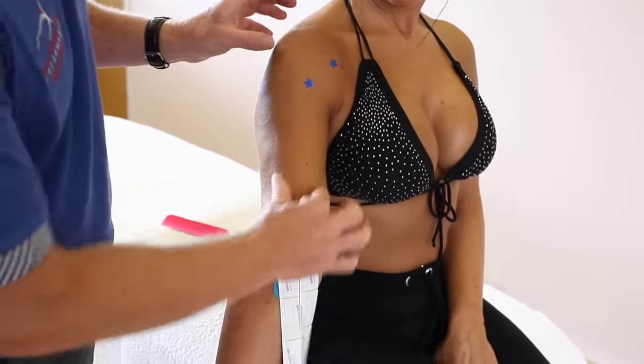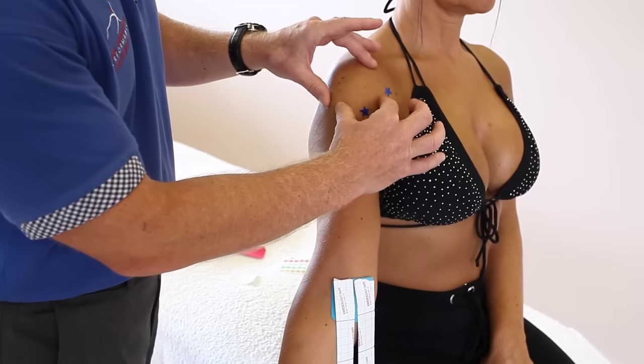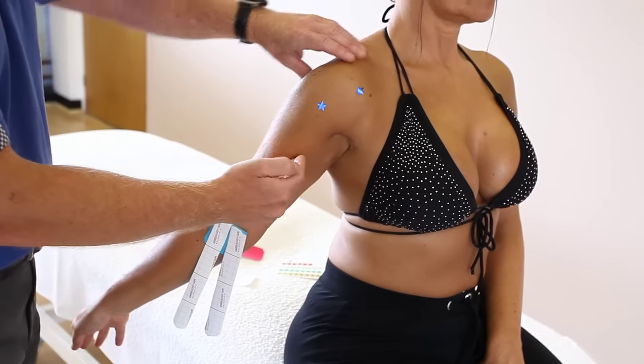You can let them hang for now. We need to lengthen the bicep — in this case the bicep is lengthened at the elbow but shortened at the shoulder. So we're going to extend the elbow as well, which means we're actually lengthening the tendons.